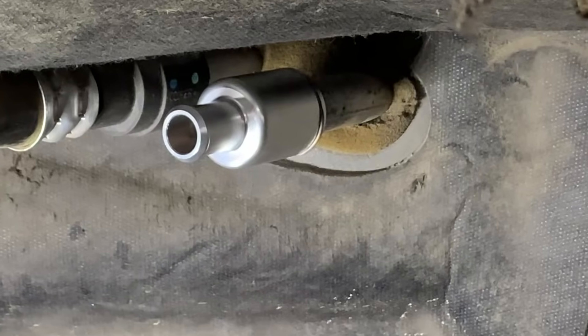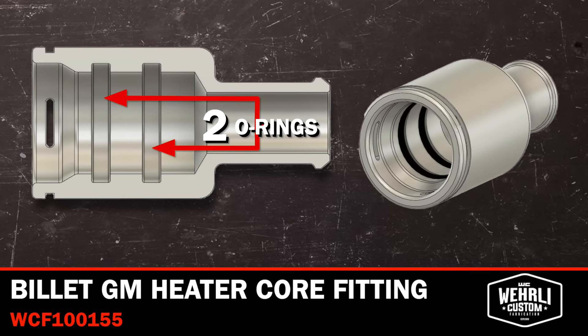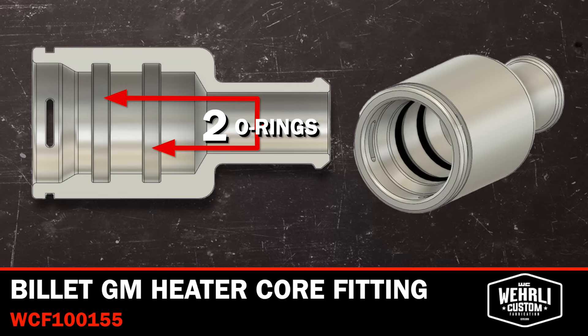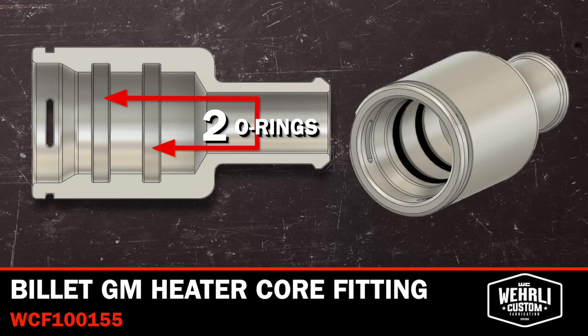The OEM part uses a single rubber lip seal connection to the hard pipe. What we've used is two O-rings spaced out over the length of the heater core pipe, which makes the fitting more rigid on the heater core pipe, reducing the chance of the fitting wobbling and leading to a coolant leak.